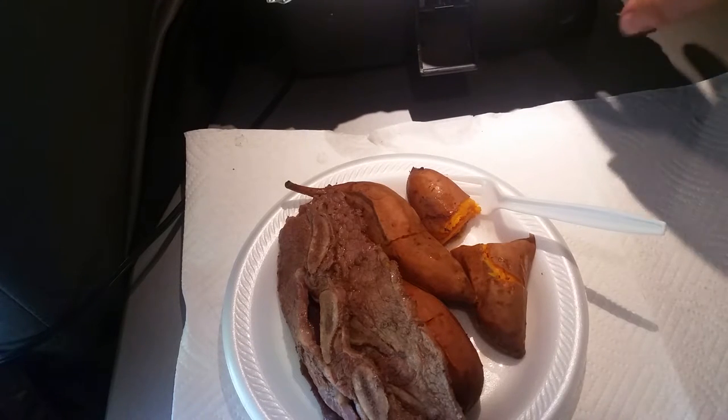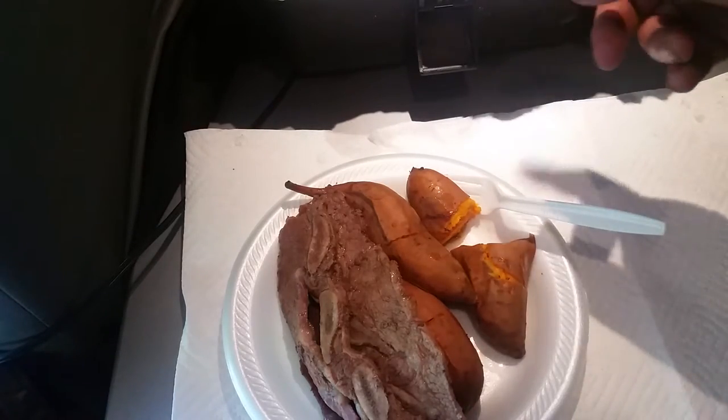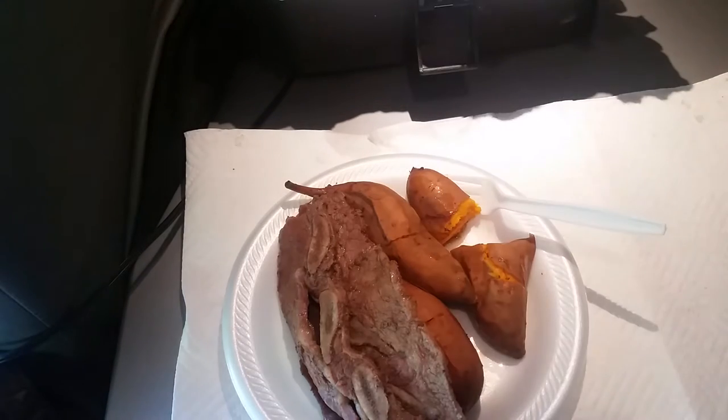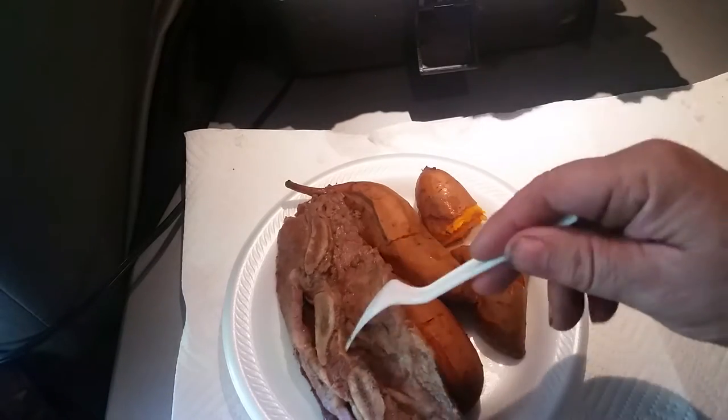So $4.50 plus foil — I've got to figure out the cost of the foil because it's heavy duty and it's doubled in there. I double it over and then put it in, so it uses quite a bit of foil. Even if it's 50 cents, that's $4 for a meal right there.